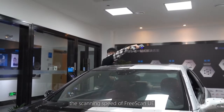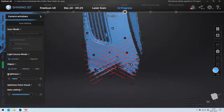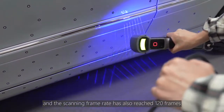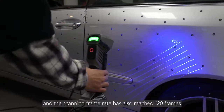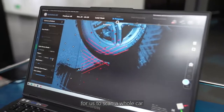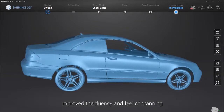In the new version, the scanning speed of FreeScan UE has been increased by roughly 50% compared with the previous version, and the scanning frame rate has also reached 120 frames. Now it only takes 10 minutes to scan a car, which has greatly improved the fluency and efficiency of scanning.